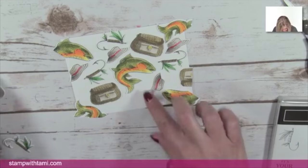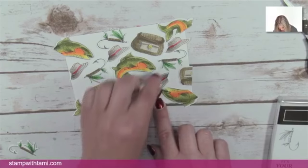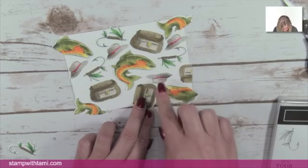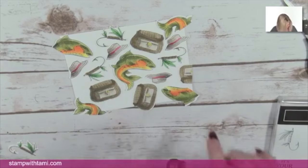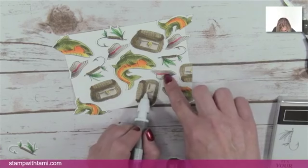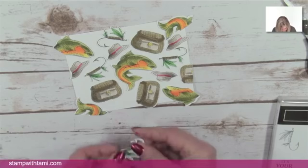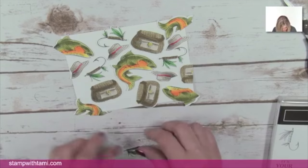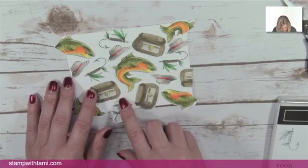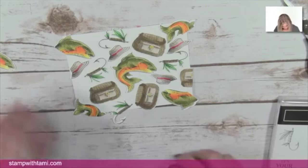I'm using my tool to align pieces in the middle — sometimes it's easier that way. Everything is intentionally not attached. Every time I do this I have a little bit of a different layout; looks like I have an extra fish this time — we'll save him for another project. I've got everything laid out the way I like it.